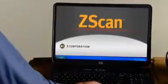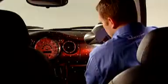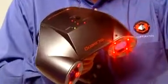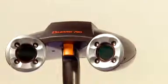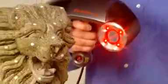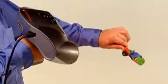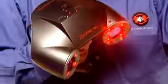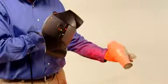Do it directly from the Z Scan software bundled with the scanner system. Real-world applications demand a mobile scanner that's fast, easy to use, and capable of producing usable data without post-processing. The Z Scanner 700's easy setup, mobility, and practical price make it ideal for a wide variety of applications where fast, accurate, and versatile scanning are critical.